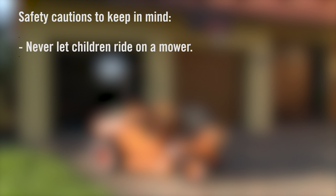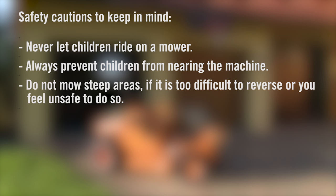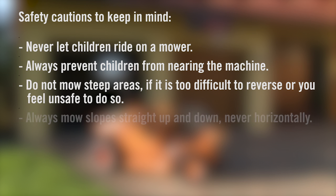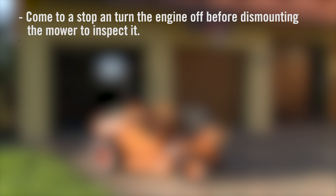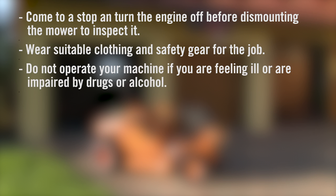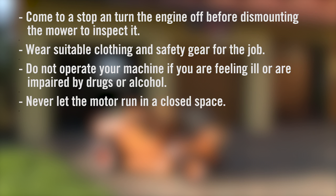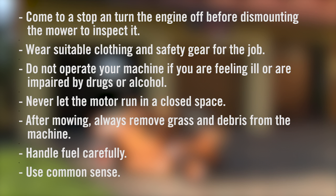The following is a list of safety cautions to keep in mind: never let children ride on a mower; always prevent children from nearing the machine; do not mow steep areas if it is too difficult to reverse or you feel unsafe; always mow slopes straight up and down, never horizontally; do not mow if the grass is wet; come to a stop and turn the engine off before dismounting; wear suitable clothing and safety gear; do not operate your machine if you are feeling ill or are impaired by drugs or alcohol; never let the motor run in a closed space; after mowing, always remove grass and debris from the machine; handle fuel carefully; and most importantly, use common sense.